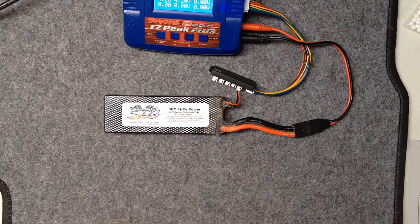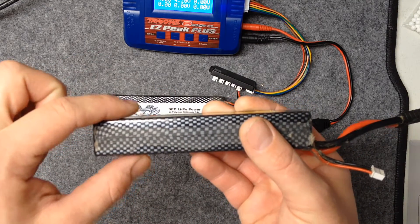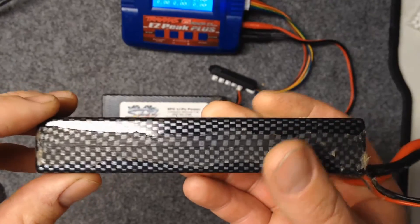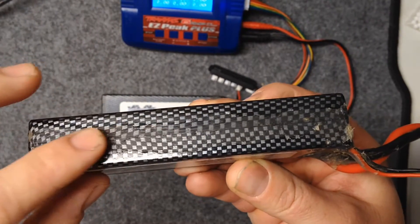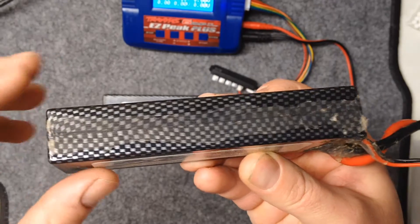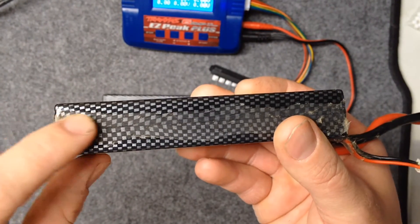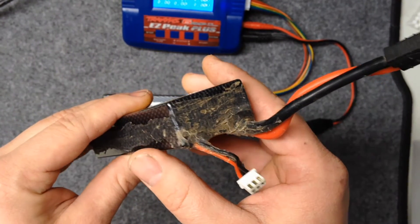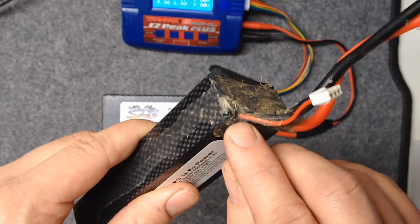Around the outside seam — there are two halves to the actual hard case, so there's a seam and it's going to let water in either a little bit or a lot depending on how tight the seam is. So I put silicone sealant all the way down the seam. I use automotive grade stuff from your auto parts store — 100% clear silicone sealant.